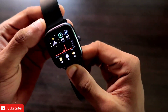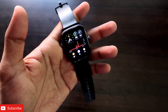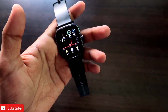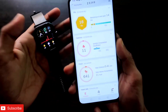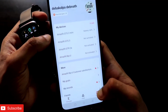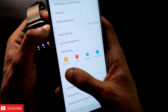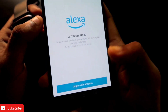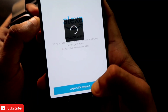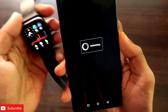I have the Amazfit GTS2 Mini here and we'll connect Alexa to the smartwatch first. To connect Alexa, you have to open the Zepp app, which is the official app for Amazfit watches. Once you're in the Zepp app, go to the profile section, then to the watch — Amazfit GTS2 Mini — and you'll get the option for Amazon Alexa. Click that, click agree, and log in with your Amazon credentials.